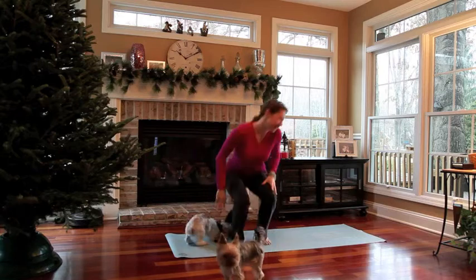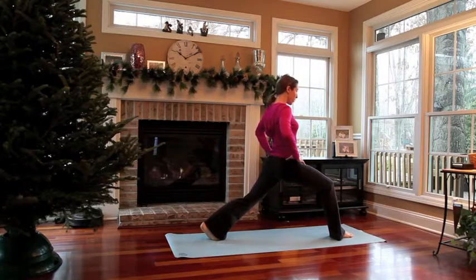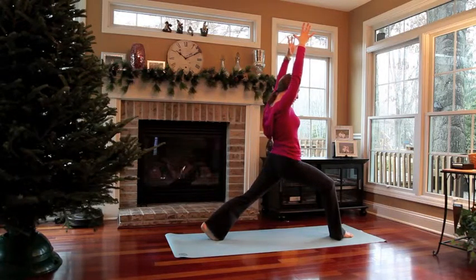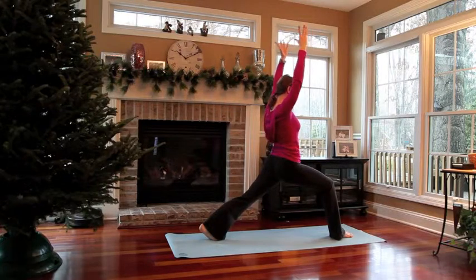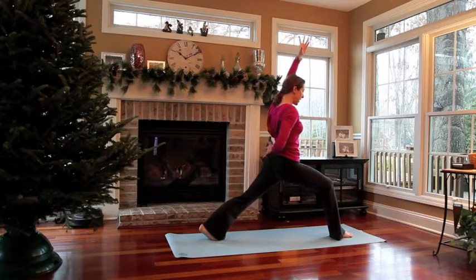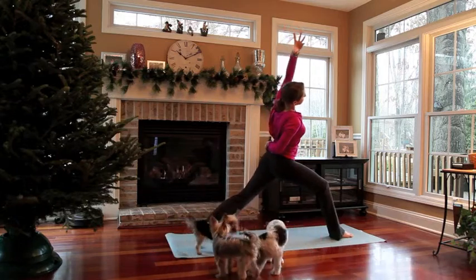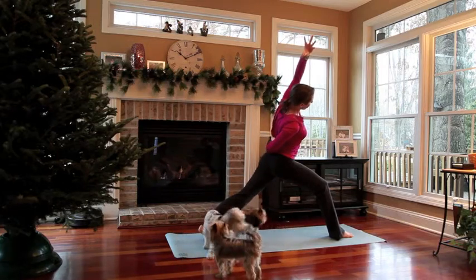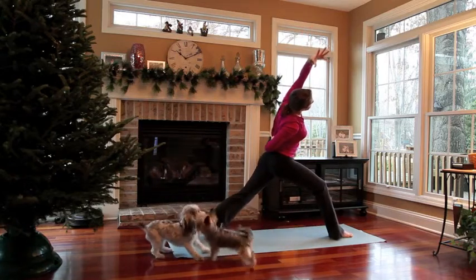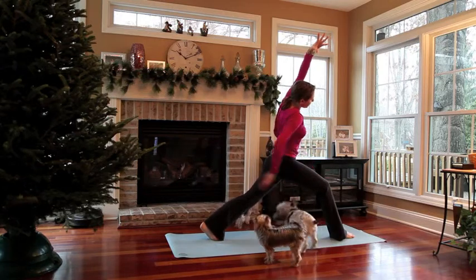We're going to start in crescent lunge. Start with your right foot forward and your left foot back behind you. Your hips will be squared towards the front of the room and your back heel will be up. Bring your arms overhead and relax. Tuck your tailbone down slightly and take a deep breath here. Now take your right hand — the same hand that is on the side of your front foot — and bring it back behind you, grabbing onto the opposite hip. Then take your left hand and bend over towards the side, finding a nice stretch on the left side body. On your inhale feel your chest move up, and on your exhale bend down a little bit more. Feel the inner thighs move towards each other and take a deep breath.